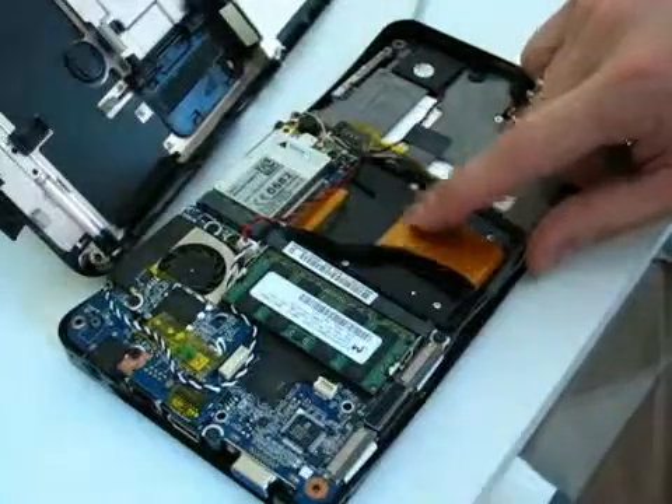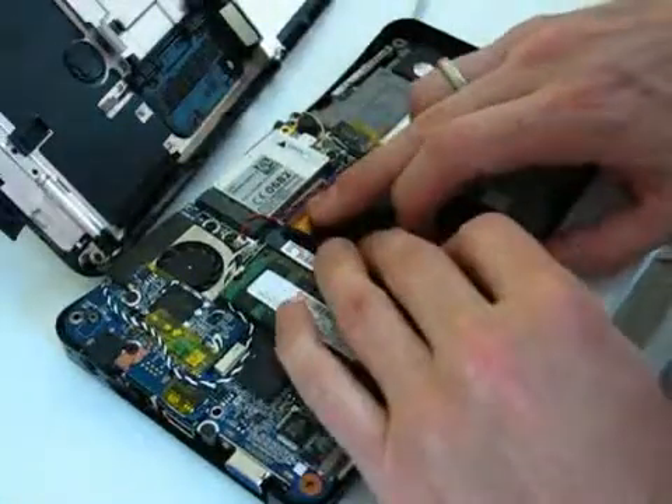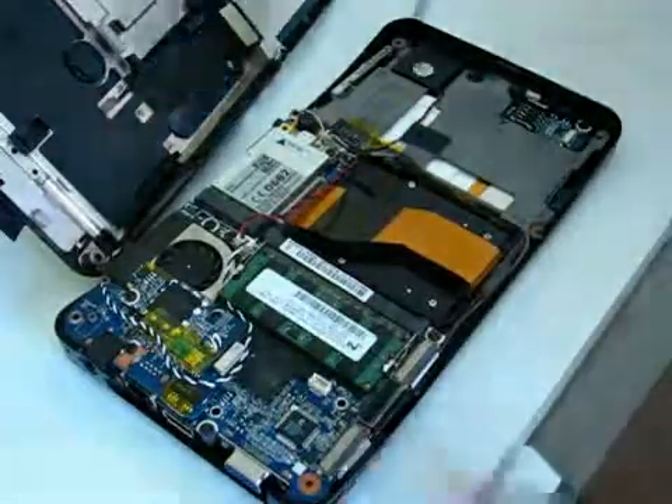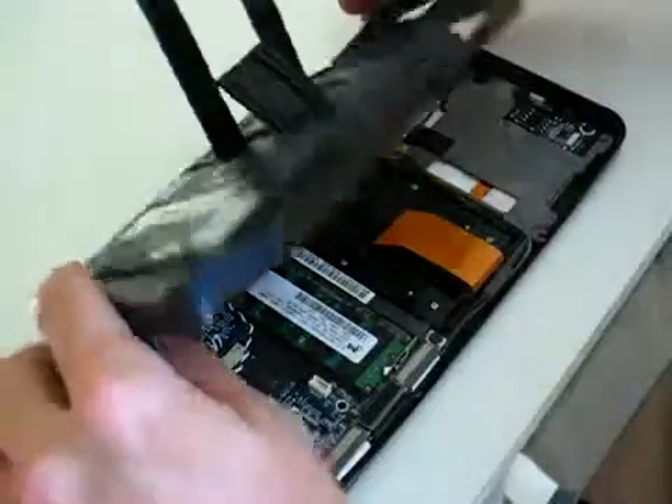It pops in — there's a little bit of slack on the IDE cable, but I think that's going to be OK when we get everything together again. So I'm going to put this all together and boot it up.